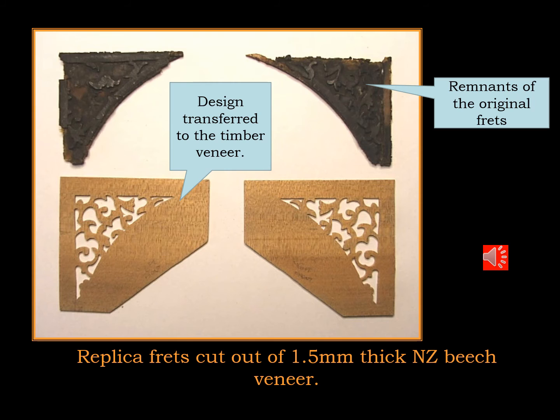And here you can see I've cut out with a fret saw the pattern that I developed from the remnants, and I've used 1.5mm thick New Zealand beech veneer — a very fine grade timber which accepts very fine and delicate patterns without parts breaking away.